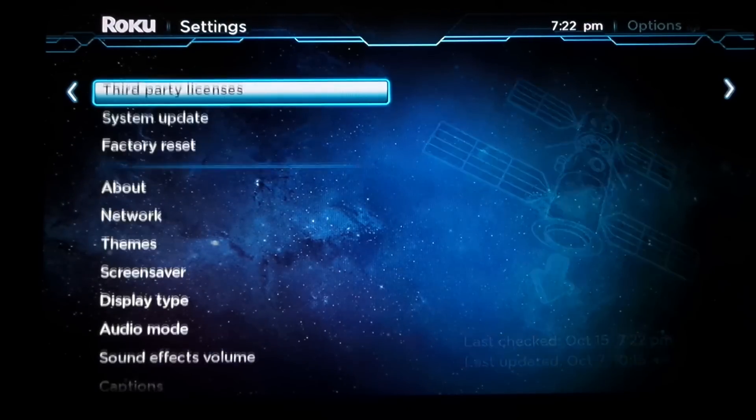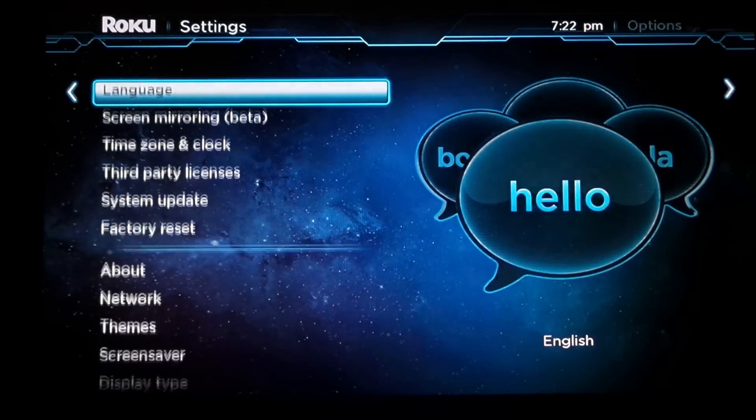While you're in settings, go up until you see screen mirroring. It is a new feature and it is still in beta, so you may get a lot of bugs, glitches, and connection errors. It's not 100% in its final version, it is still in beta — so take it as it is.